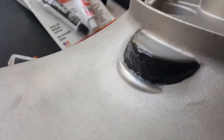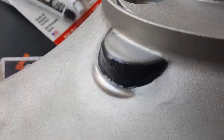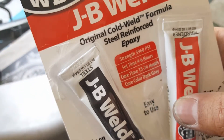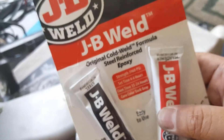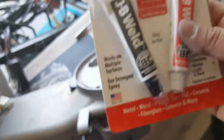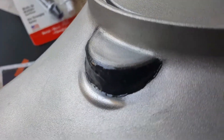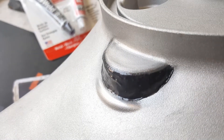When it dries it'll probably show its true color more. The set time is about four to six hours, and the cure time takes 15 to 24 hours. So that's it — six dollars. Pretty much we just fixed our own problem. It took us a good half hour to shape it the way we wanted, get everything prepped and set.